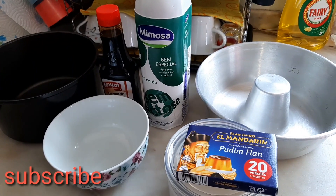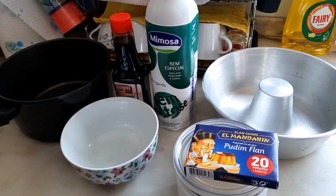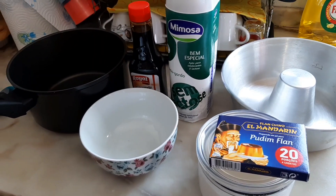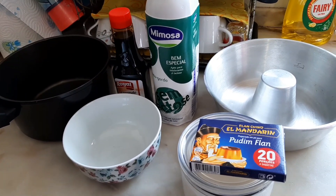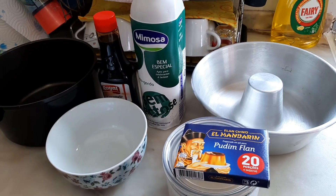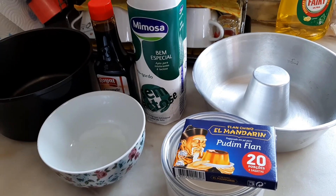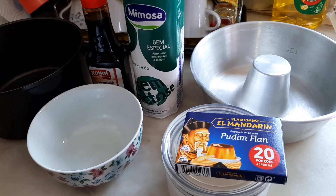Hello guys, welcome to my channel once again. Good morning to everyone and a very big thank you to all my subscribers. In today's recipe, I have here what I've been preparing — a simple pudding dessert.